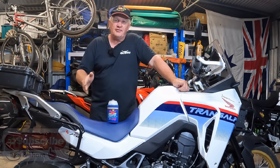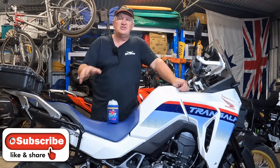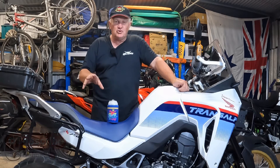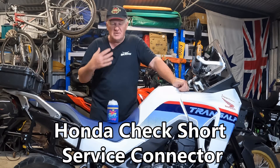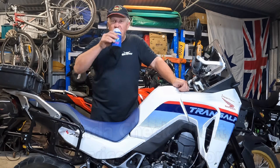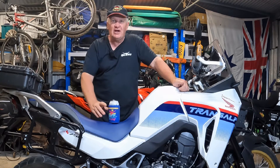Hi guys, welcome to the channel. Right from the get-go I'm going to say please subscribe, share, comment and all that sort of stuff there. But what I'm talking about today is the Honda Czech short service connector — it's a mouthful for me to say. I'm a bit dry so I'm having a beer, so please excuse me as I slurp away on this.